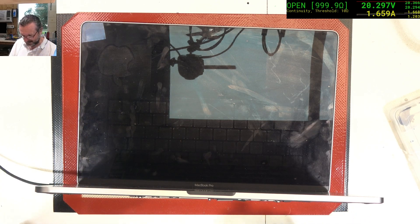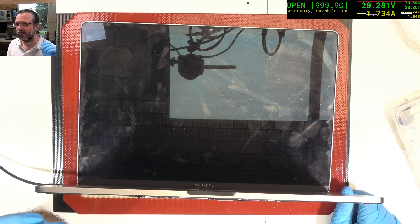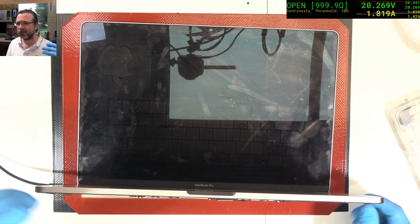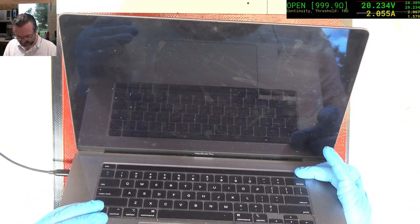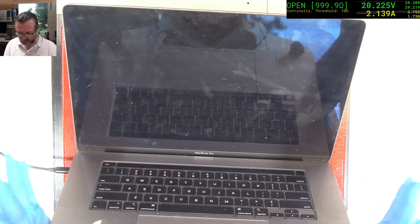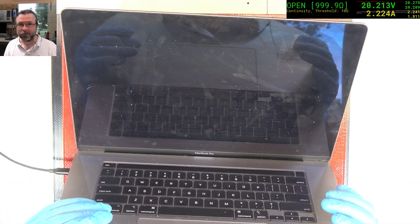But we do have to wait and see whether we get a boot. At 1.7 amps — that's pretty confident. Let's see if we get a battery logo. Nothing yet, so it could be a very flat battery. We'll just wait, let it do its thing, and hopefully it comes up.